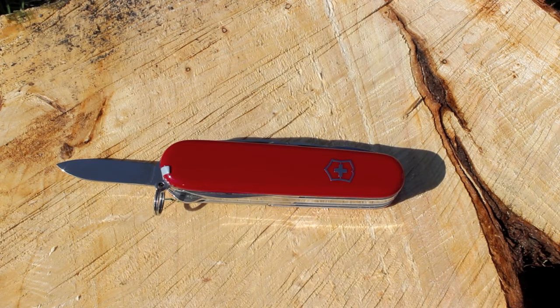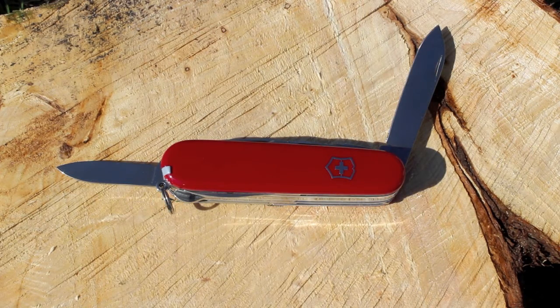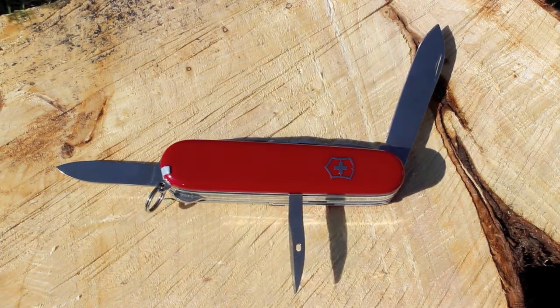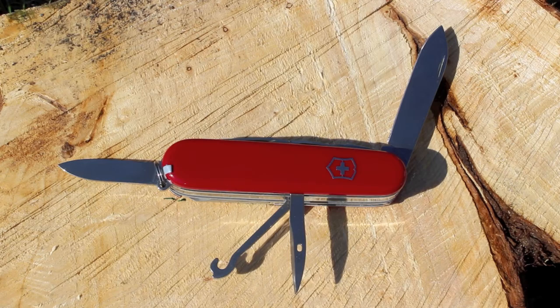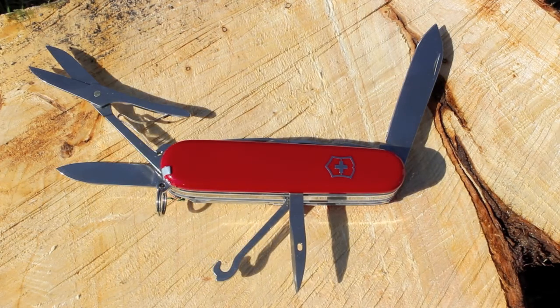Here it's got a small blade which comes in handy for opening letters or whatever you want to do with it. This is the main bigger cutting blade. This is a reamer punch and it's got a sewing eye. That's the multi-purpose hook or parcel carrier. Then there's the scissors — pretty cool and pretty good size too.